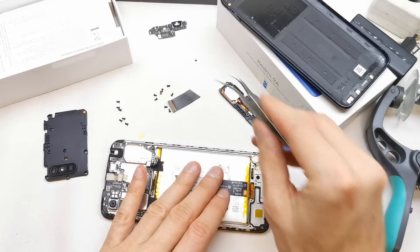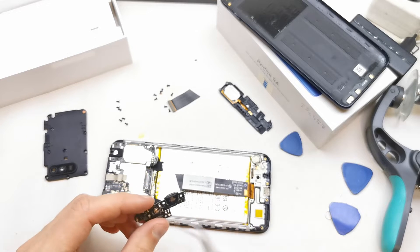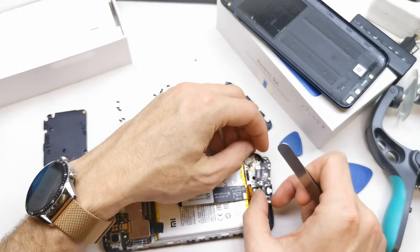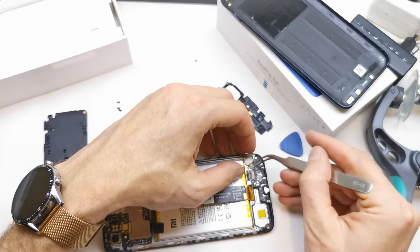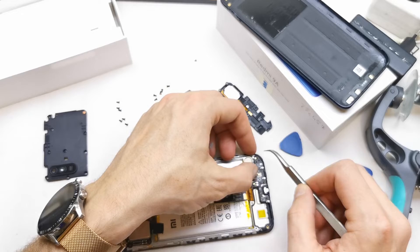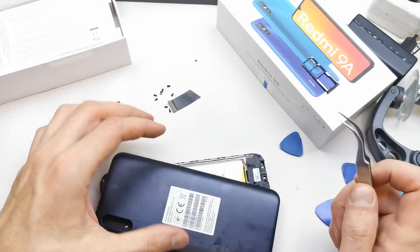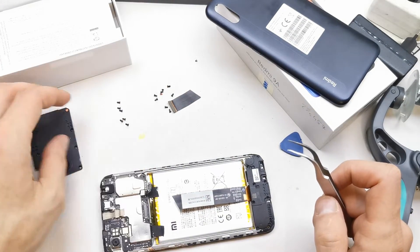You can see how to remove this USB port — if you have the new part, you just easily put it in the right place here, like this, and attach the antenna cable, the flex, the screw goes here, and this element from here, and the back cover, and your work should be done.